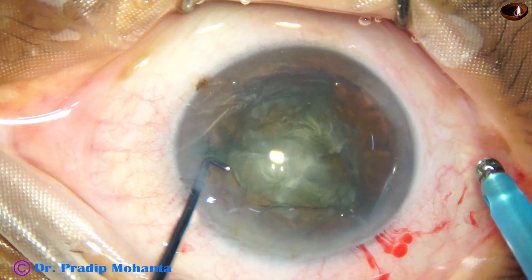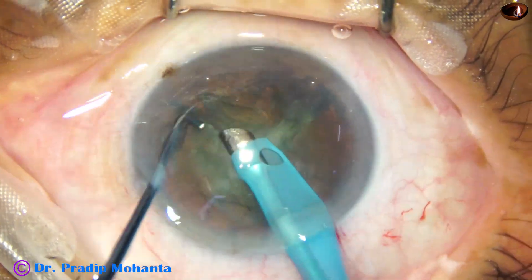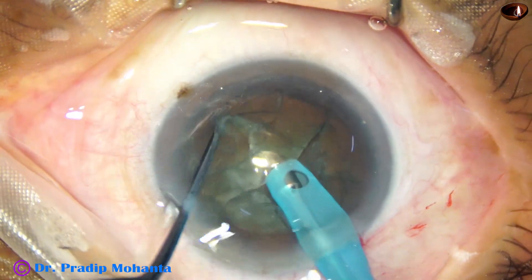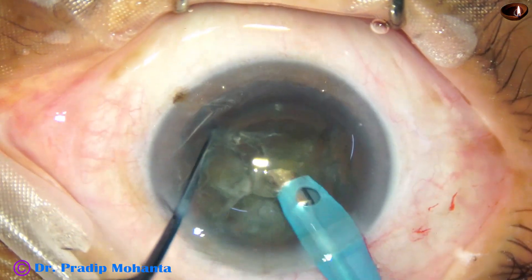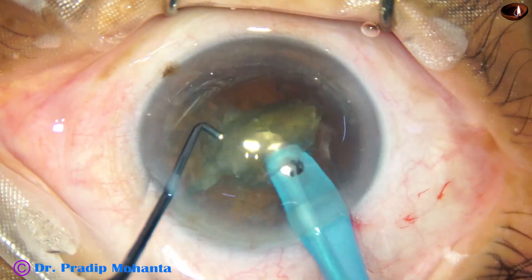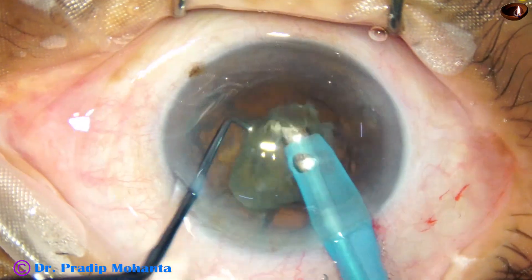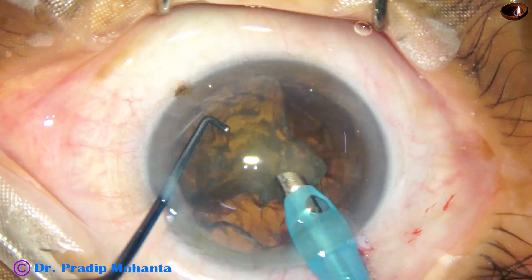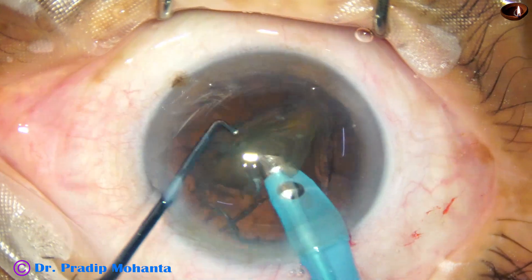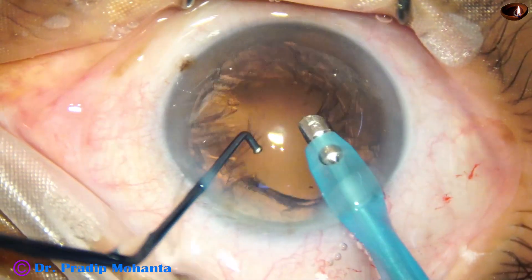Now here goes the phaco needle — some superficial cortical lens matter is removed, the nucleus is rotated a few times, and now here we can easily embrace the hemi-nucleus by the nucleus sustainer and break it into pieces. This is the other piece, and this is the final piece. At this time the vacuum is reduced a bit — initially the vacuum was 480 mmHg and now it is 400. Ultrasonic energy is set at 60%.